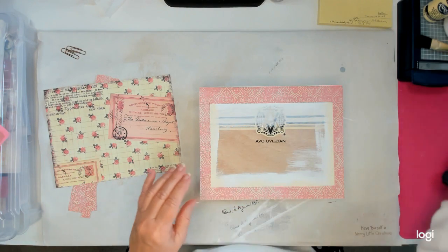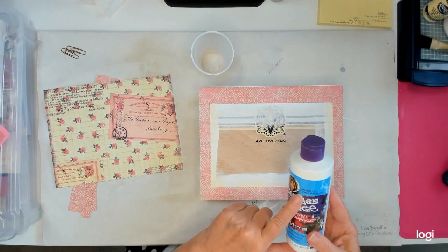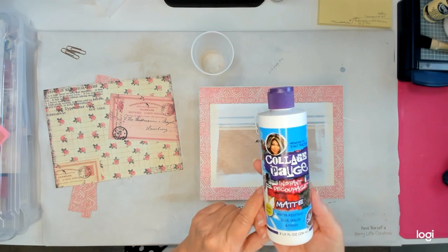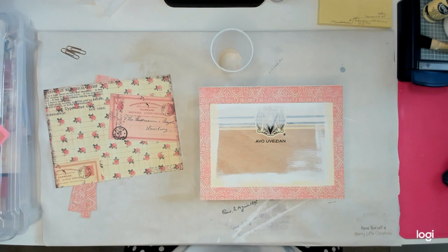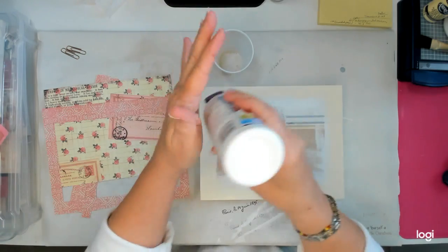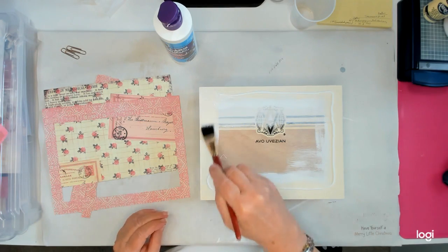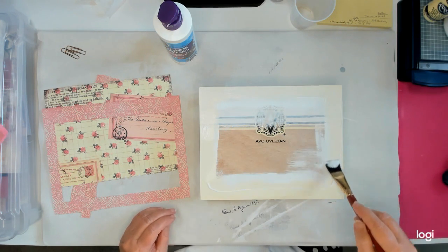I don't have very much of it and I don't know if I'm going to have enough to do this whole thing. I'm just going to put a little bit around the top because I don't have very much. If I can just get the top done, that should be enough to spread around. I might have to go back and look for something else to use for the inside and the sides.